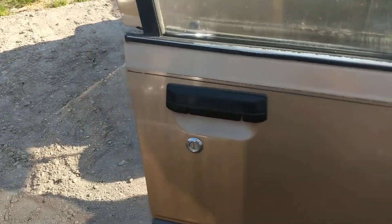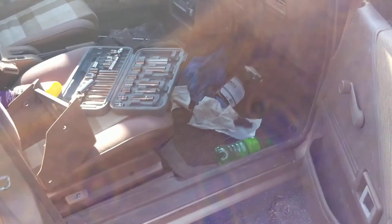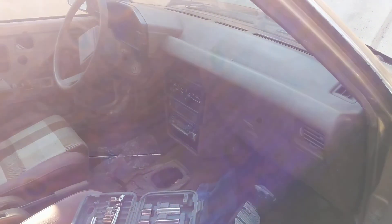Got another door handle on it from the E83, so now I can finally lock and unlock my door, which is super nice. Got a bunch of interior fasteners and stuff like that reattached. Replaced the driver's side window regulator too.